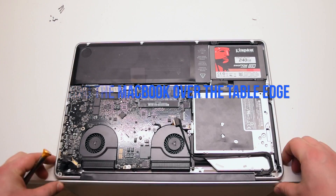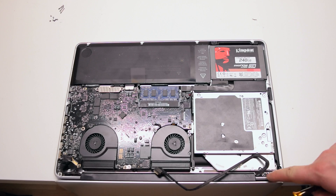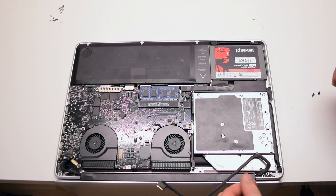Flip over and hang the MacBook over the table. We'll need to remove six T6 hinge screws — there are three on each side.